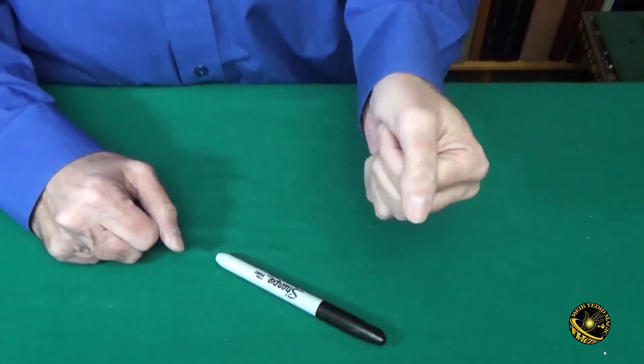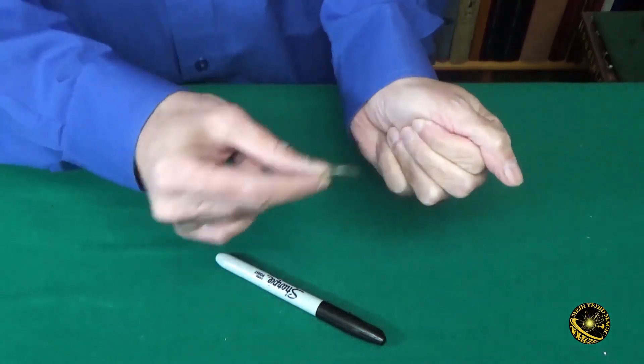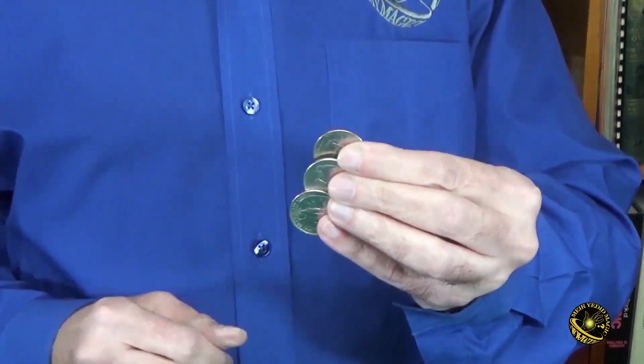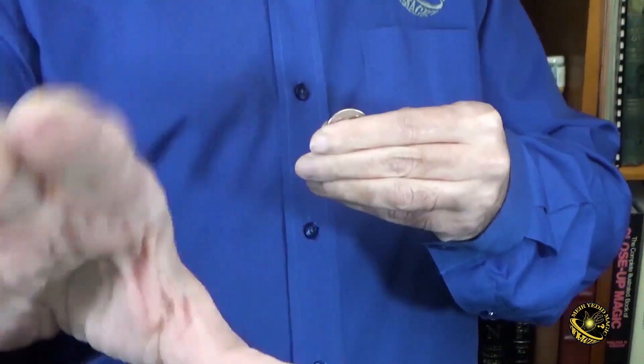Or take five quarters, put them in your fist, and by just removing one of those quarters from the fist and waving it over your hand, the other four completely disappear. Or show four coins and make one of them disappear, a second disappear, a third disappear, until they're all just gone.